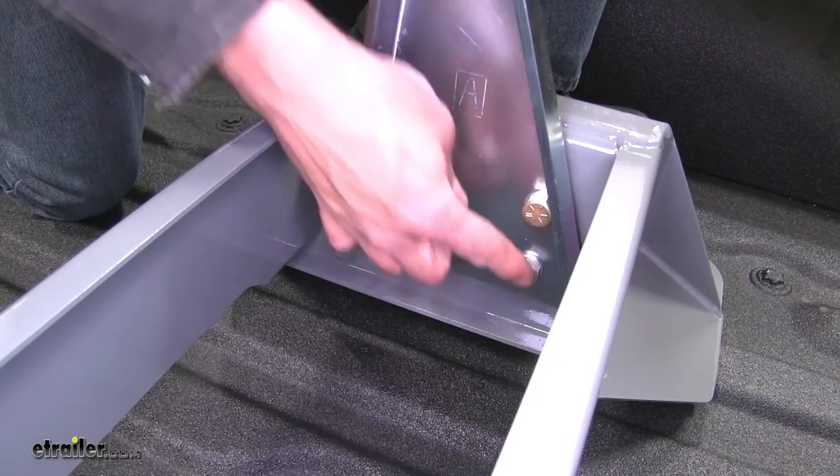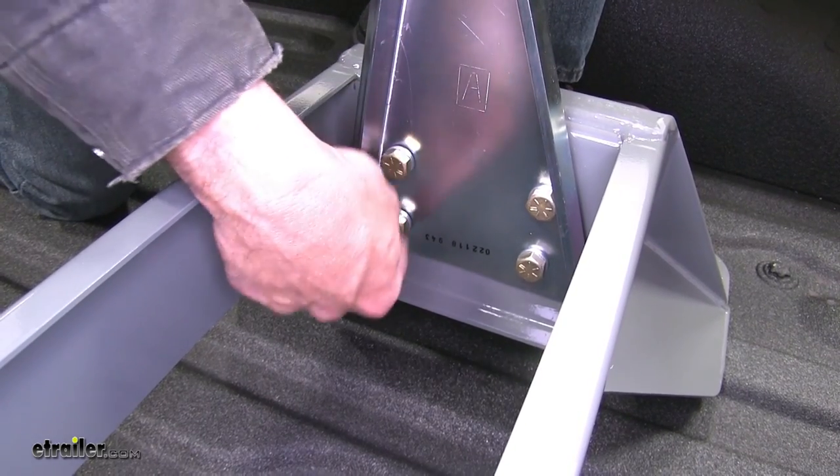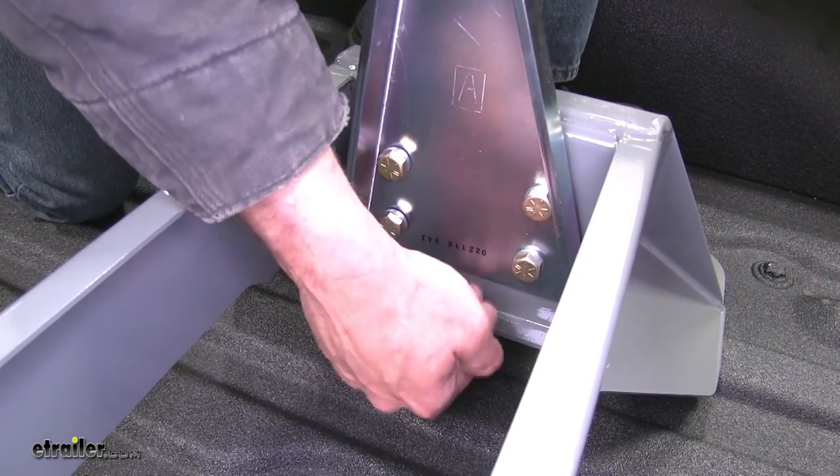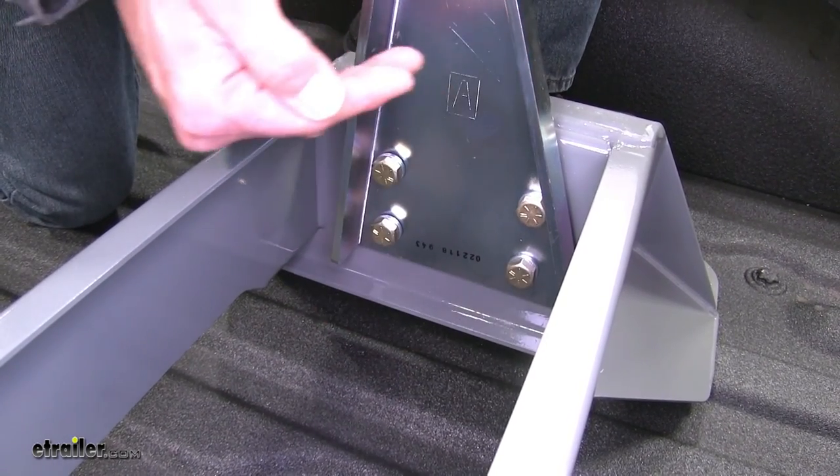We're also going to have height adjustment here with our four bolts. Behind this there are going to be three bolt holes to choose from, so we can set it at its lowest setting up to its highest setting, and that's going to give us two inches of adjustment.